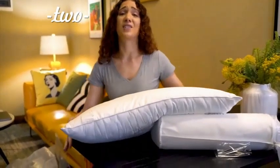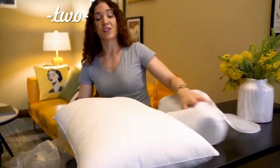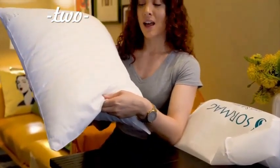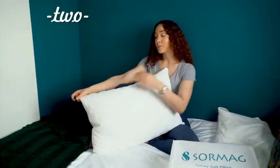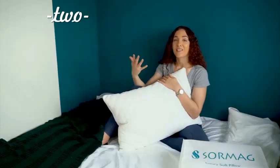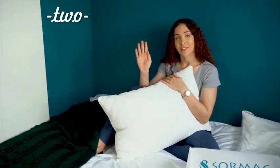Here we go. You can see it's quite flat and thin. But if you'd like, you can just puff it up with your hands, or you can put it into the dryer machine and wait for about 30 minutes and you'll see it will expand and become nice and thick. This pillow is 100% Egyptian cotton.